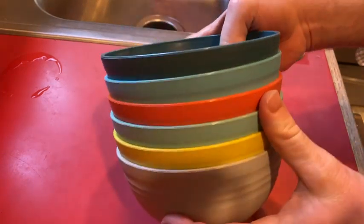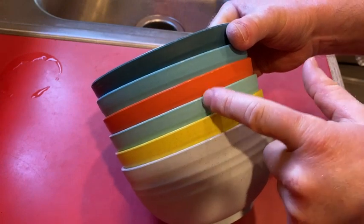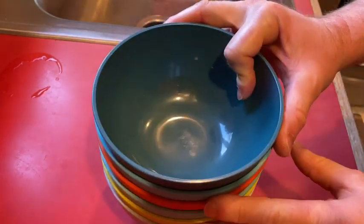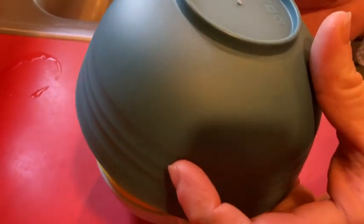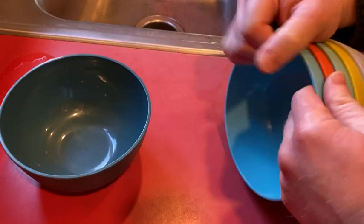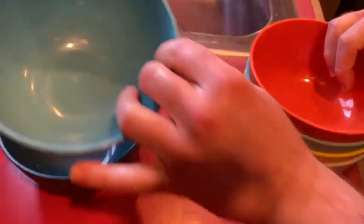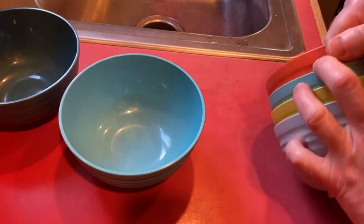In this video I want to show you these bowls I purchased. You get six bowls, and they're called unbreakable cereal bowls. They come in really fun colors — here's one, here's another one, and this one's orange which is really cool.